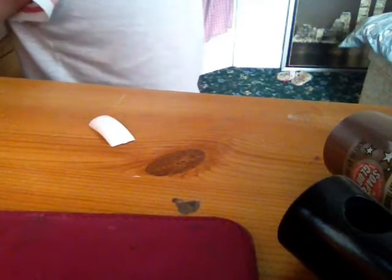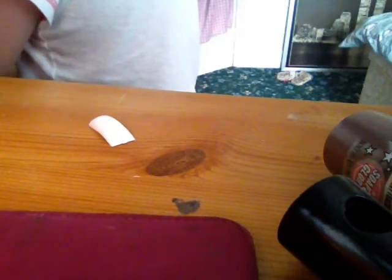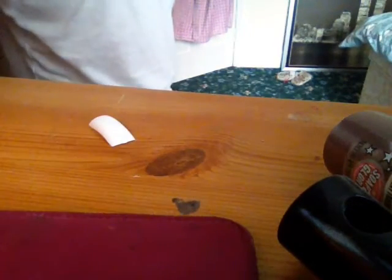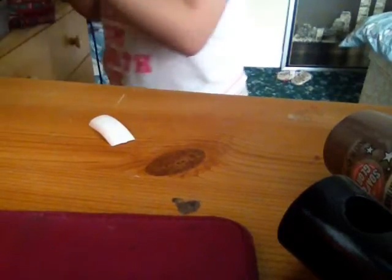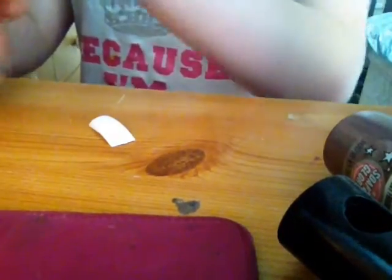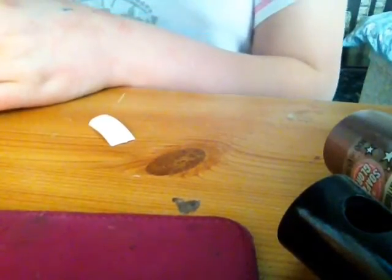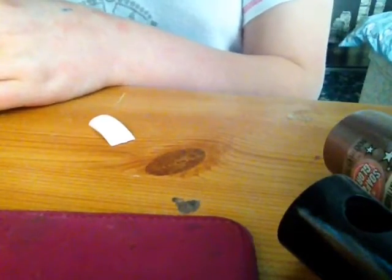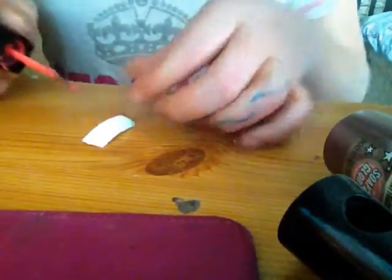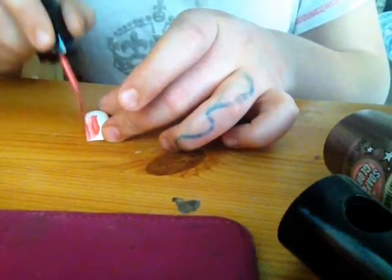Next I'm going to be using this really nice pink colour. All of my nail varnishes are from Avon. So I'm going to colour all of it in.